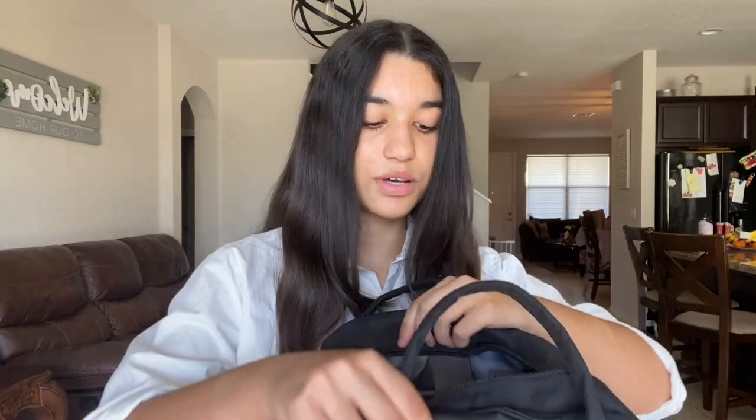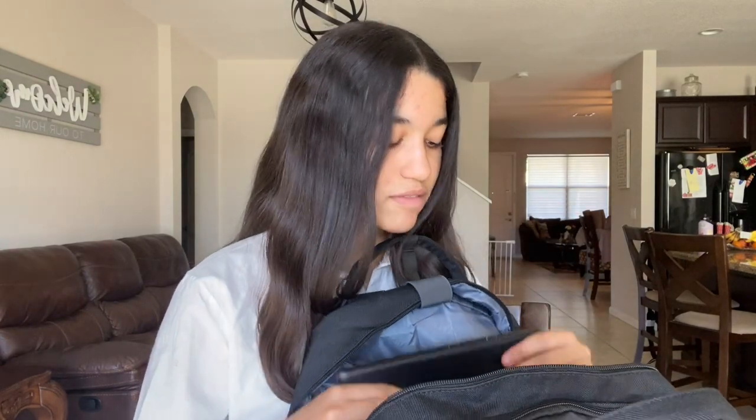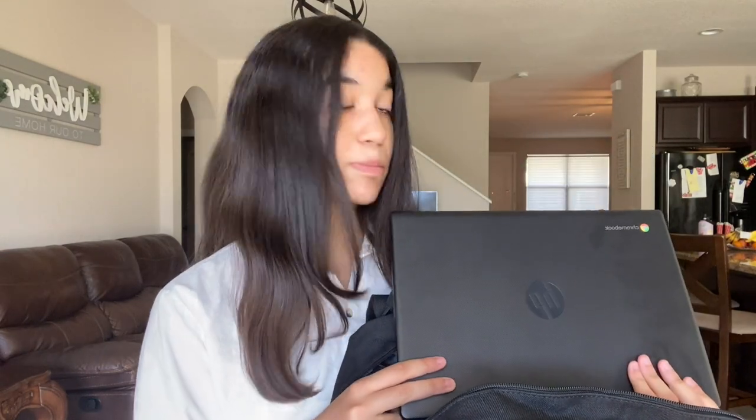If you're interested in purchasing a Mayton backpack, make sure to click the link in my description. Okay, so we're going to get into what's in my Mayton backpack for back to school. In the first pocket I have my computer in its laptop carrier — it also has a velcro thing to make sure it's secure and won't move. I have my school Chromebook in here; it slides in really easily. It's kind of dirty because I forgot to clean it, but that's okay.